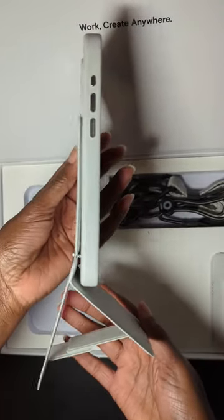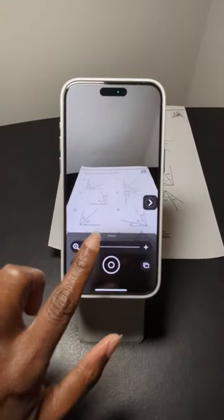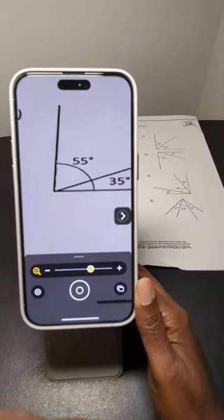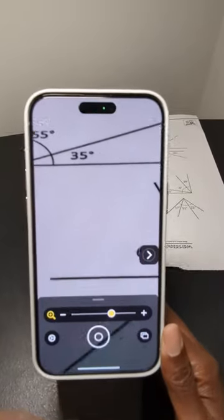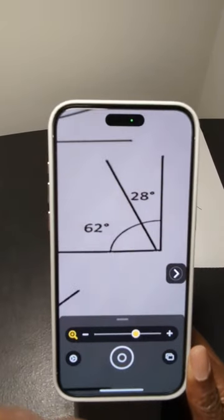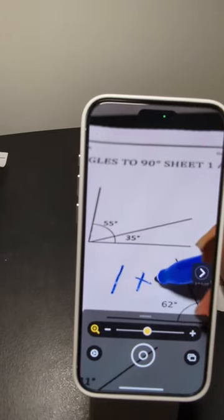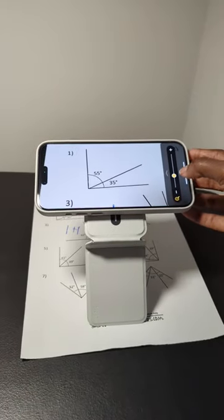Here I am using an iPhone with the magnification app, using it as a CCTV of sorts. I can zoom in using the app, and I can also write on the worksheet and zoom in as large as I want.